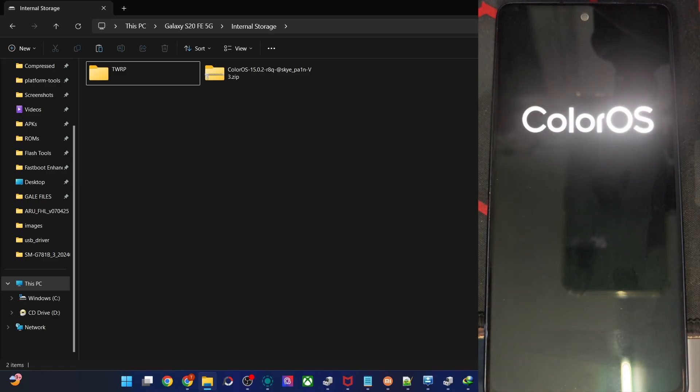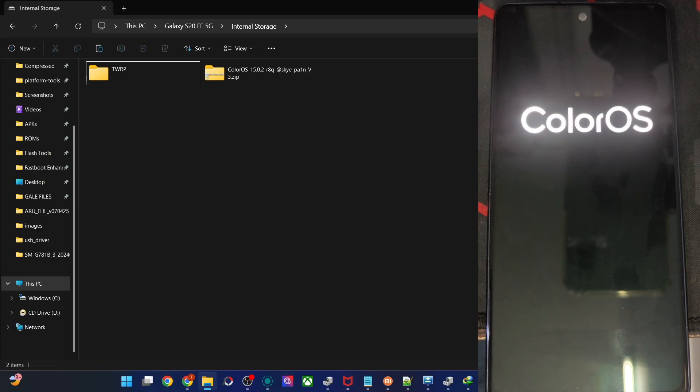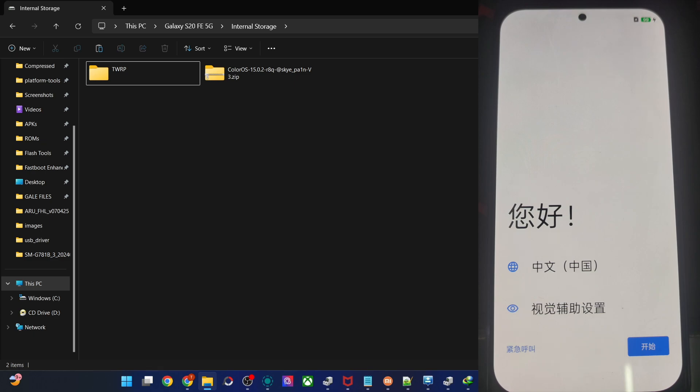You can now see the ColorOS boot animation. It may take a little longer after this to reach the OS. And we are now inside the OS.